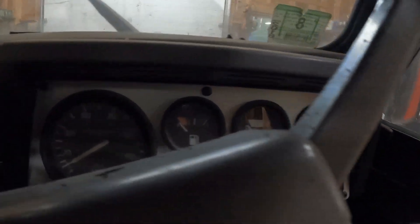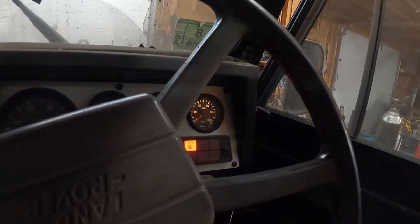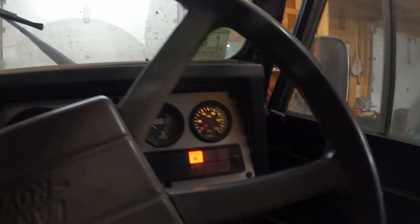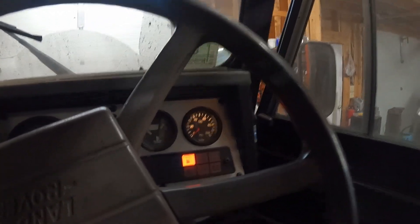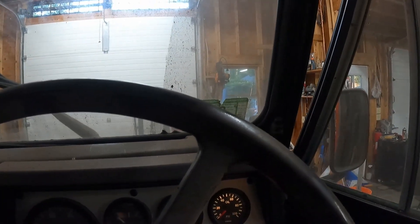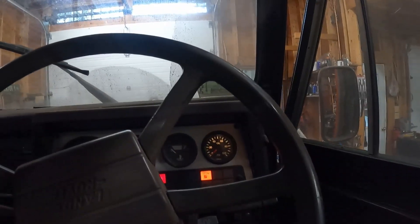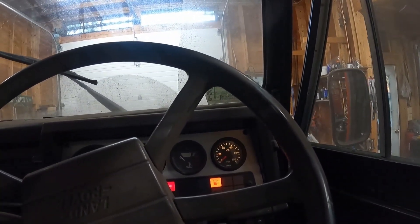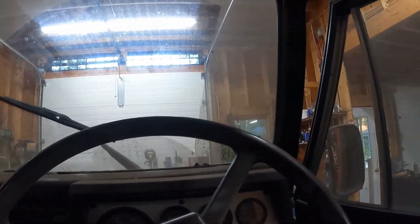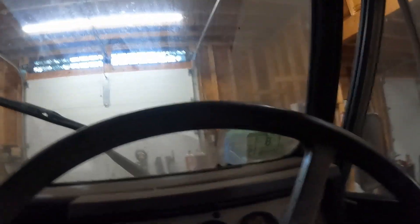That was the first click, and that was the second click — so that's good. Now we're just going to give the starter the slightest of bumps. Transmission needs to be in neutral — there we go, the transfer case is in neutral anyway. Uh-oh. I might have disconnected that wire — we're gonna come back in a minute. Nothing ever just works, does it?